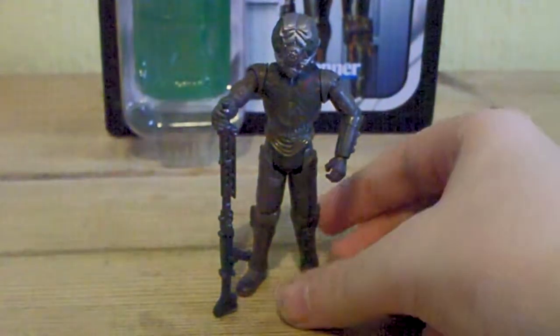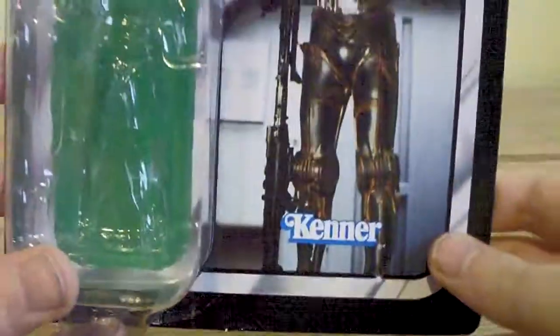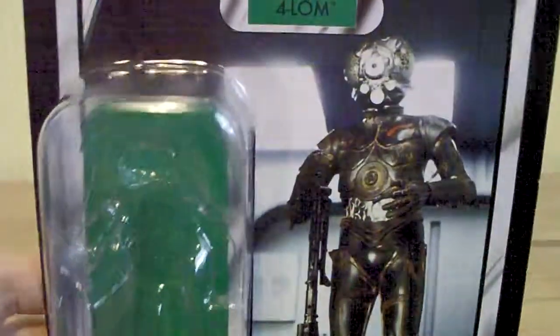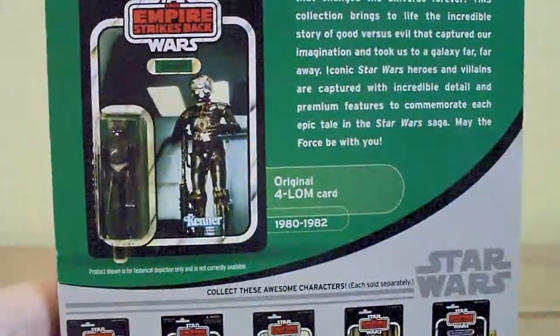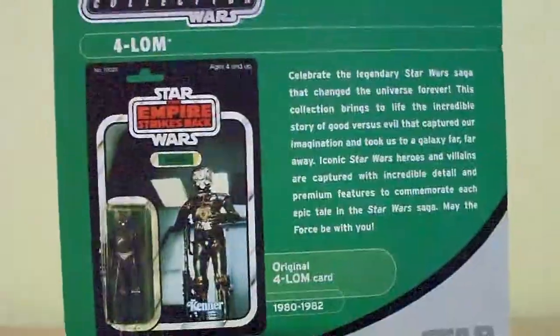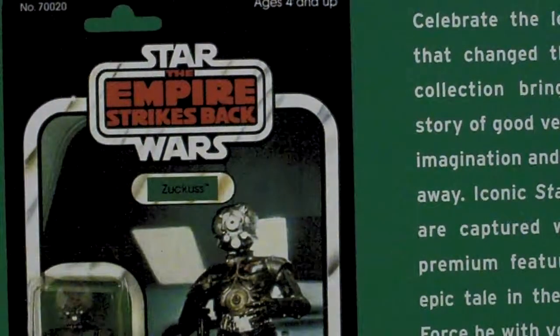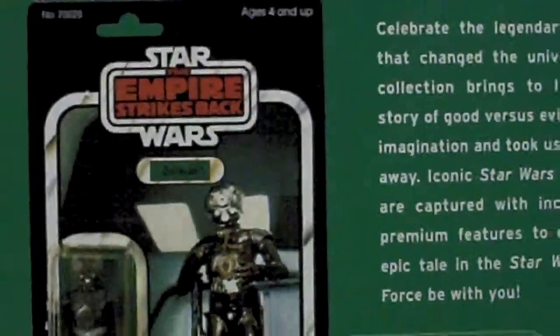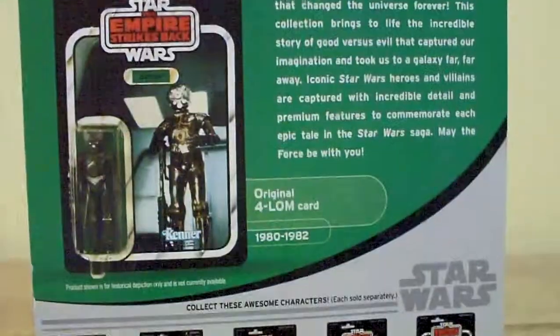Before we get onto the figure, we'll take a look at the packaging. We have the Kenner logo, a picture of Forlom, a name tab, and a bubble. The Empire Strikes Back logo is at the top. At the back you've got the original Forlom card, which Kenner named Zuckuss — who, if you don't know, is Forlom's bounty hunter partner. You've also got the rest of the assortment down there.